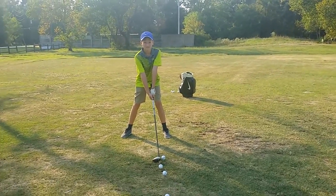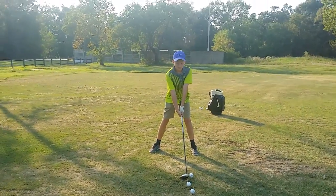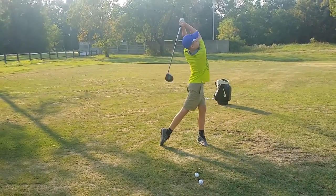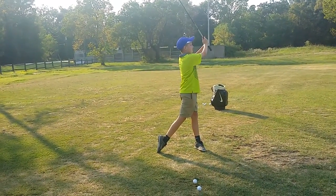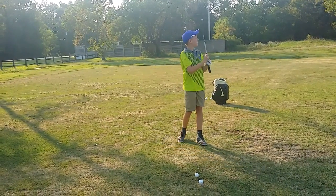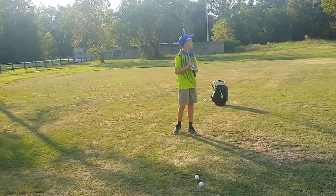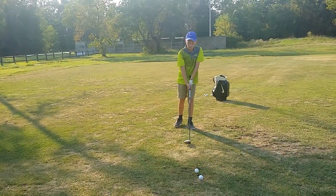That extra head motion will probably shorten it up, okay? Just not easy. Good. That was great. Yay, good job.